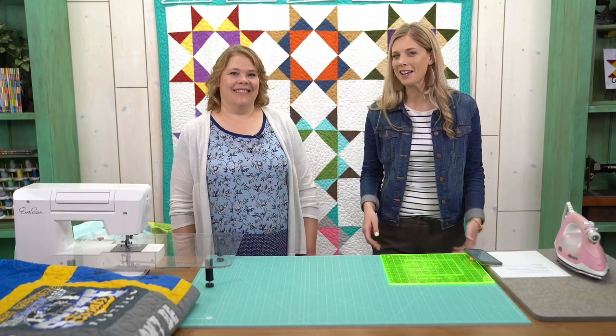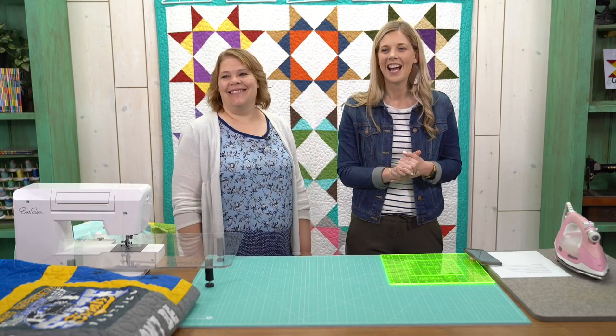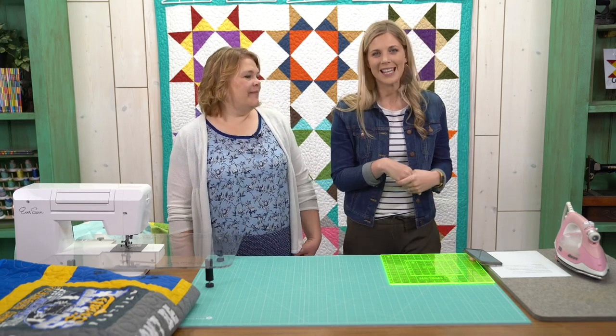Hey everybody, it's Misty Doan, and I am joined by my fabulous sister-in-law Natalie Earnhardt and Jake, who's behind the camera answering all your questions and giving us some shoutouts. Thanks for joining us on this lovely Tuesday.